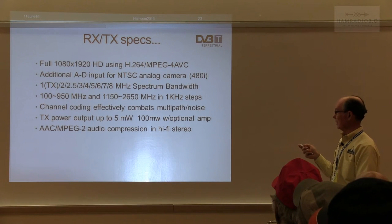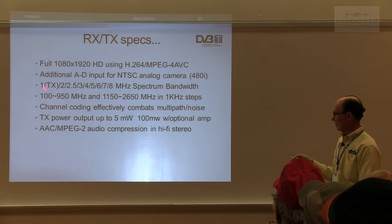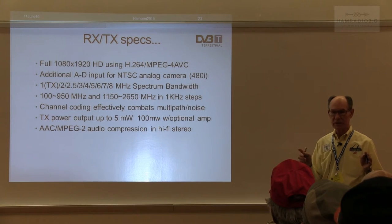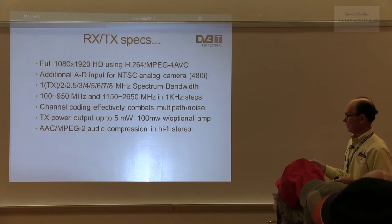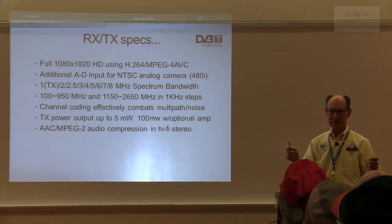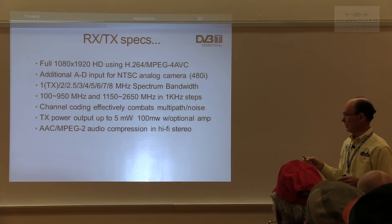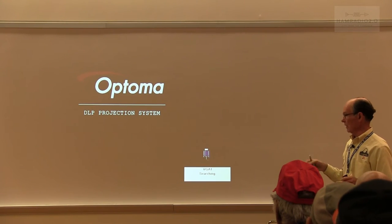It's full 1080 by 1920 using H.264 high compression, the same as ATSC. It has an additional A-to-D input for NTSC, and goes down to 1 MHz bandwidth on transmit. There's a 1 MHz receiver — the UT160 — that should be available in about a month or so. That would be of interest to DXers who want to send a picture and confirm their grid square. At 1 MHz there won't be full motion like at higher bandwidths, but there will be some movement.